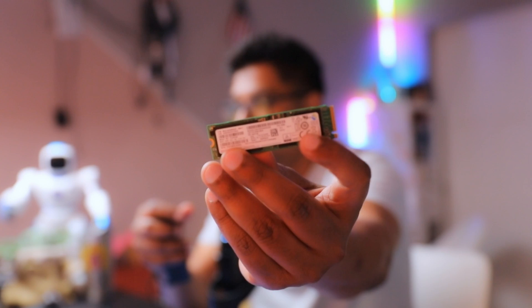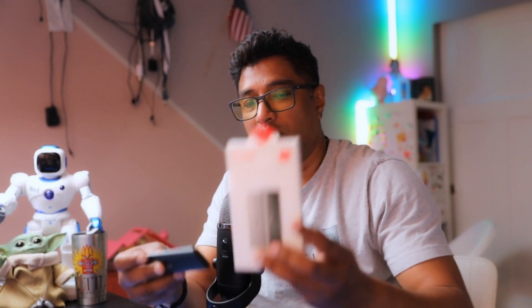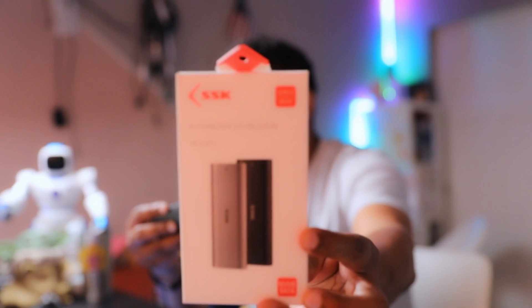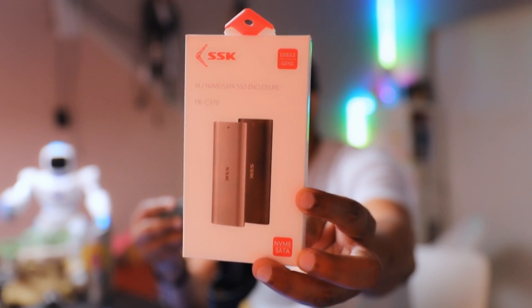Hey everyone, welcome back to IT Samurai Teacher. My name is Shia Abdul, and today I'm going to show you an IT gadget that I can use to read my NVMe drive. This one I removed from my old laptop. I purchased this SSK — that's the brand name — and it can read M.2 NVMe drives.